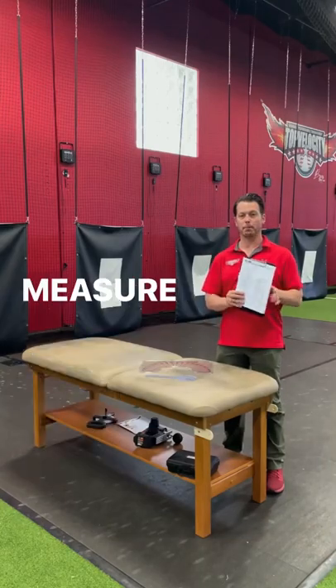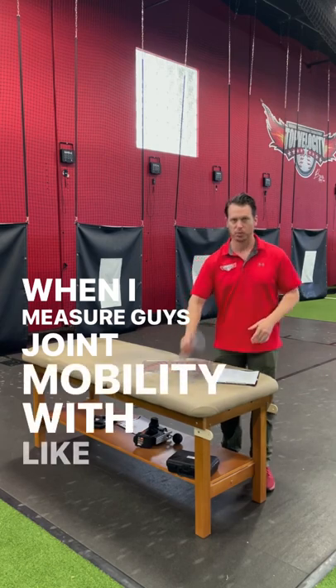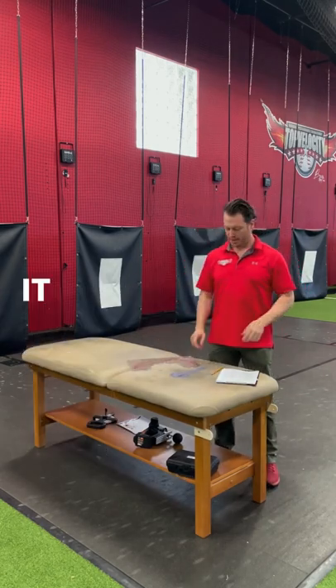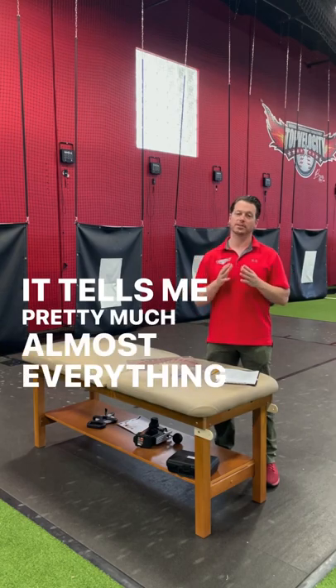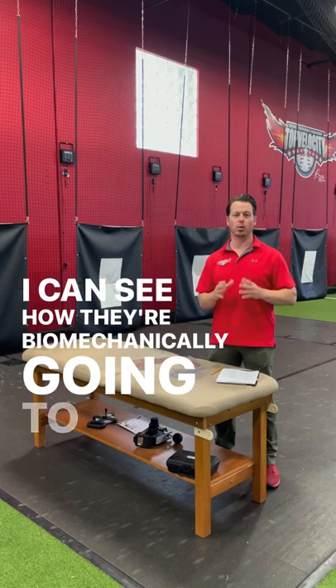When you come to the 3X Velocity Camp, we're going to measure all your joint mobility. When I measure guys' joint mobility with a goniometer — you can also do it with an app — it tells me pretty much almost everything about the pitcher. I can see how they're biomechanically going to pitch.